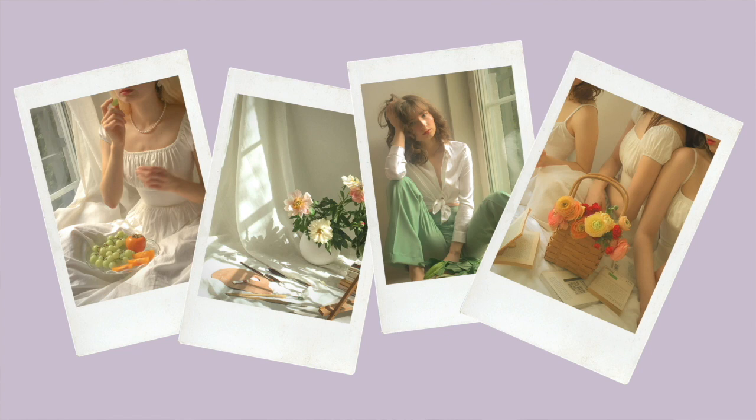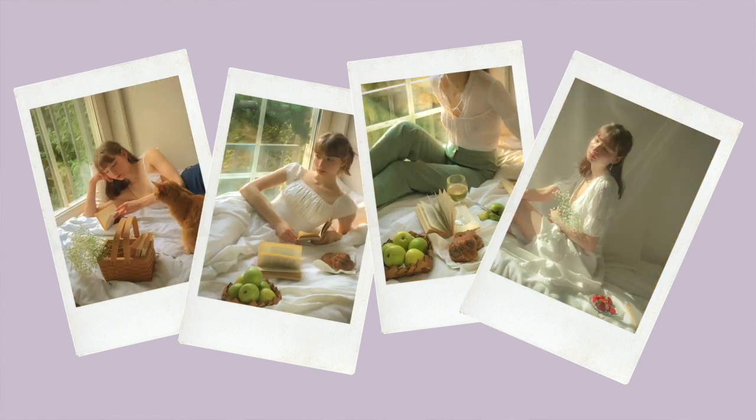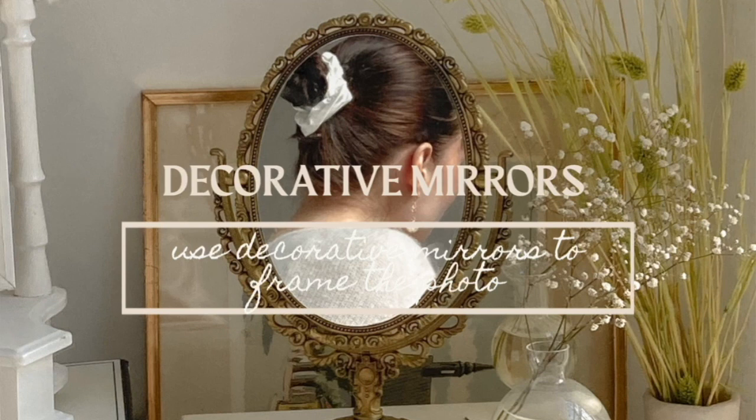You can also play around with accessories, plants, paintings, vases — anything you can find really. As you can see, all of these photos are taken in the exact same spot and all I've really done is change up the props or the outfits or rearrange the furniture a little bit. You can create a lot of different kinds of photo shoots in the same spot by just changing up different details.